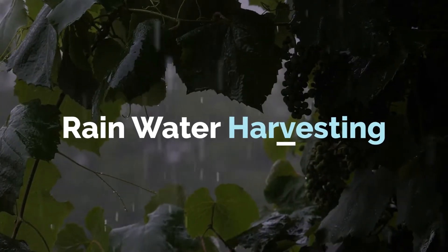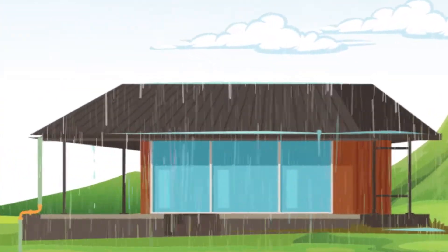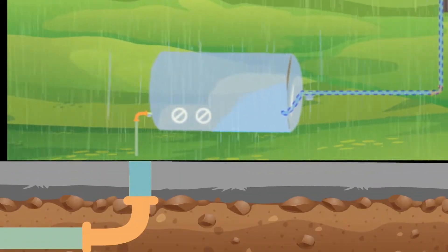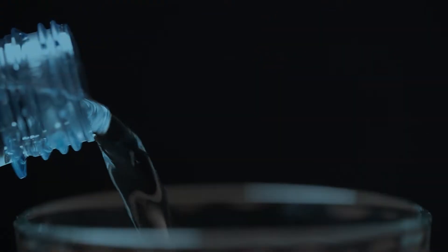Rainwater harvesting: rainwater is collected on any kind of roof. The collected rainwater is sent through pipes to a storage tank at ground level. The collected water is then filtered and used as required.